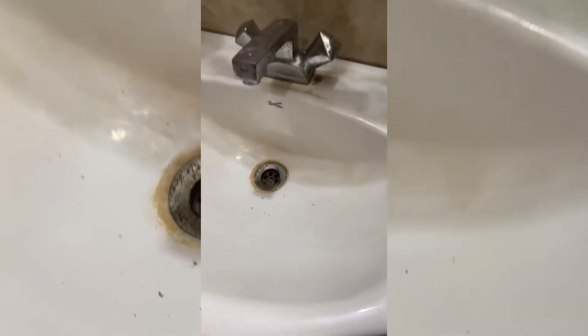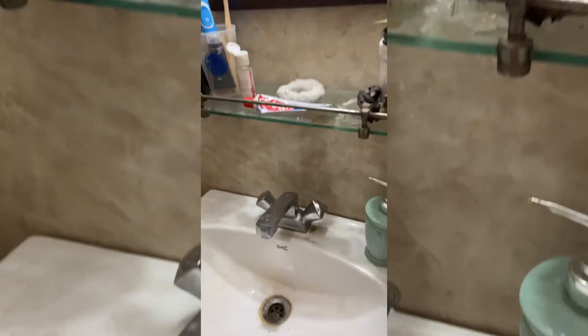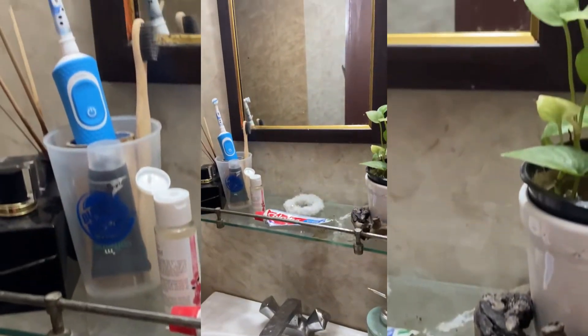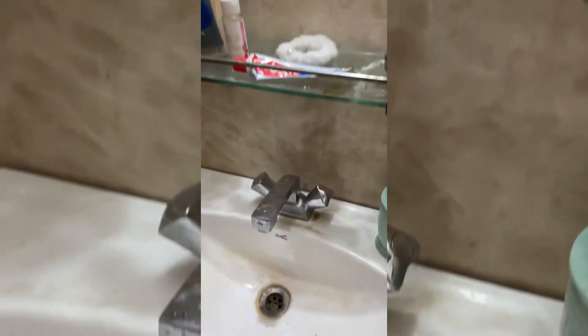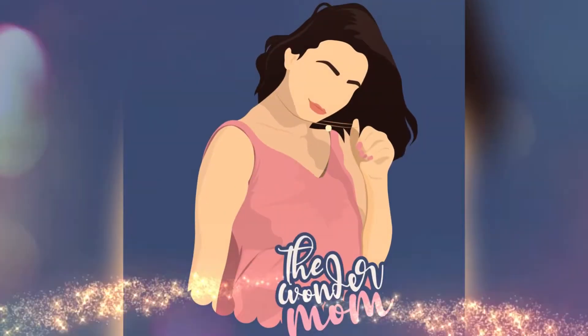Hey everyone, welcome back to my channel. Today I'll be deep cleaning this sink. I actually waited for almost over a week so that it can look like this. So let's get started.